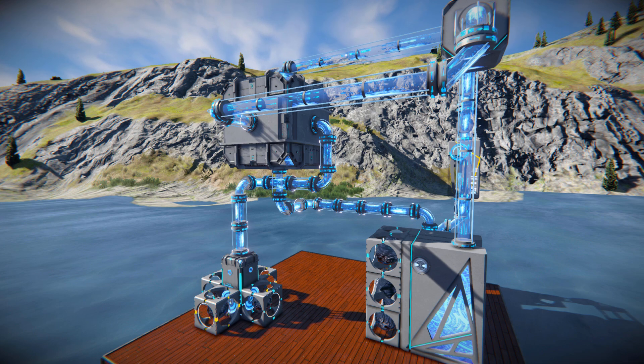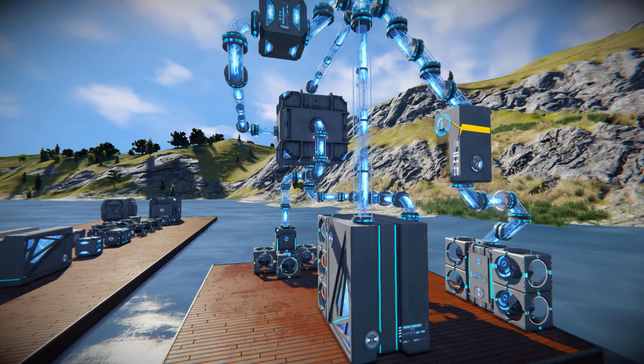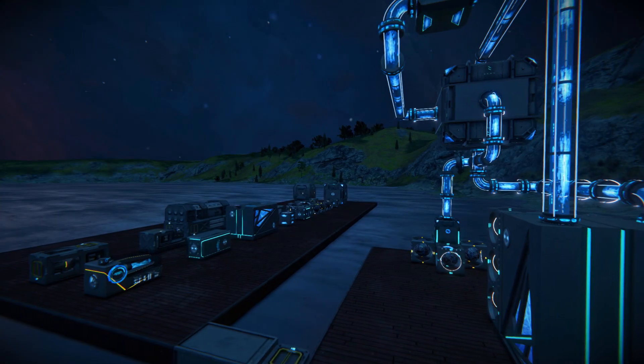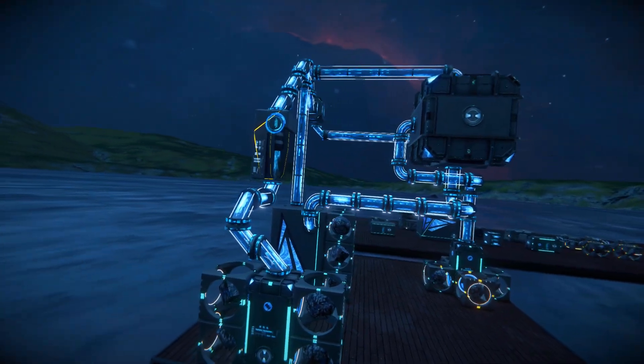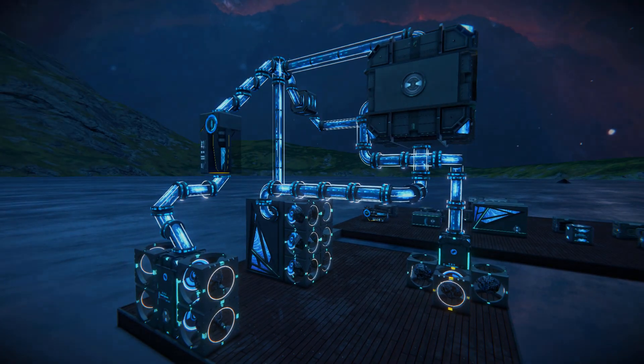As per usual, there will be a link to this modpack in the description below if you do wish to download and play around with it yourself. I highly recommend you do, and I'll be back with another video at some point soon. But before I go, let's just change this to night time — they do look fantastic when they glow in the dark, especially with the conveyors. I absolutely adore these conveyors. Thank you all for watching. Bye-bye.